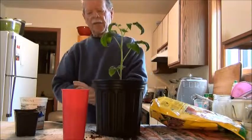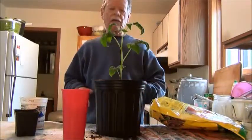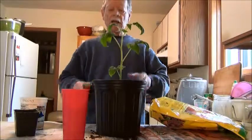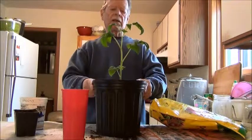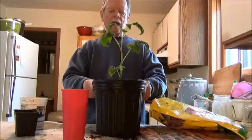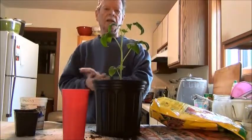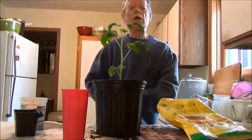I'll put some more fertilizer on top. It's about May 15th today, so in about six weeks — the first of June — I'll transfer this into a big pot. By then this plant is going to be about two to two and a half feet tall. That way I get a good start with healthy, tall tomato plants and lots of tomatoes. I'll do a video later to show you how big these get — thanks for watching!